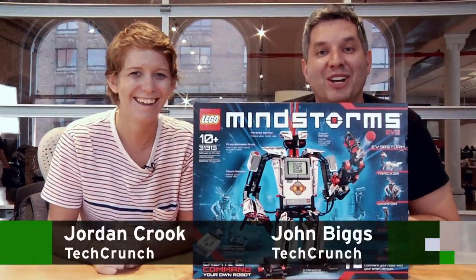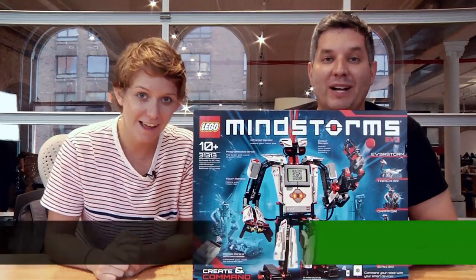Hi and welcome to FlyerDie. I'm John Biggs. I'm Jordan Crook and today we are looking at the brand-new Lego Mindstorms.